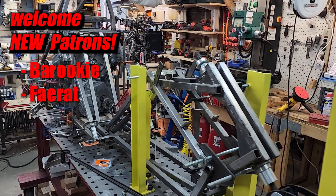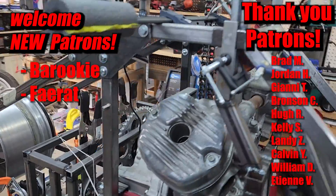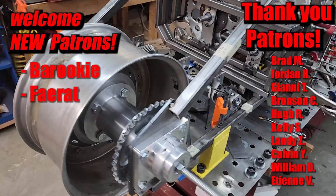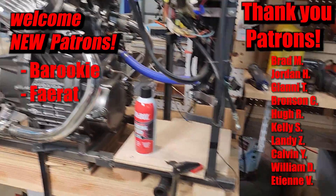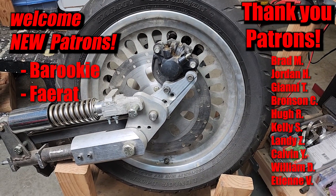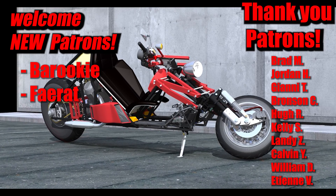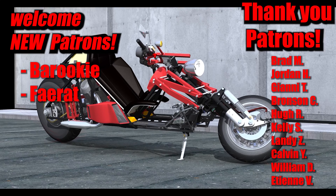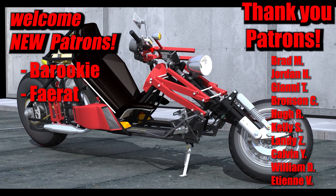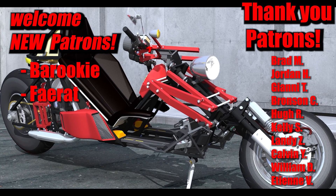Well that is it for this episode. Thank you. I'd like to thank my patrons for supporting this project as always, and I want to welcome two new patrons — Baruki and Farat. Thank you for your support of this project, I really appreciate it. Every bit contributed here helps bring this revolutionary motorcycle concept to life. I'm aiming to take advantage of all the potential the recumbent platform has to offer, do justice to the vision laid out by Otomo and other designers, and catapult a new popular motorcycle platform into mainstream use. Thank you for traveling this journey with me. If you like this project please become a patron today.